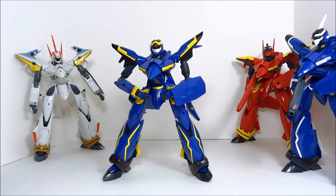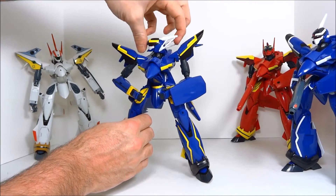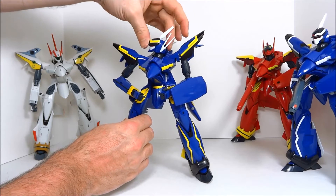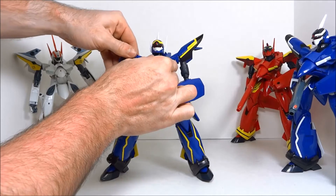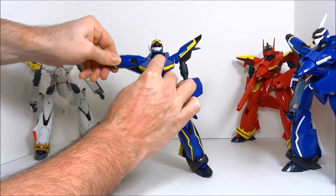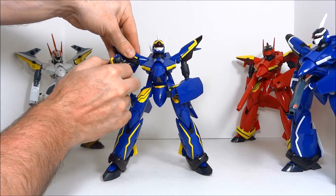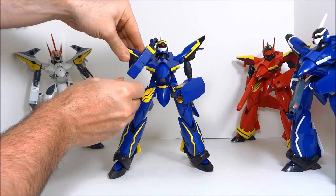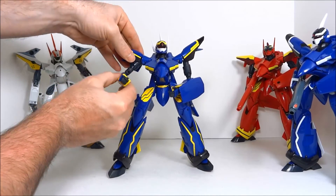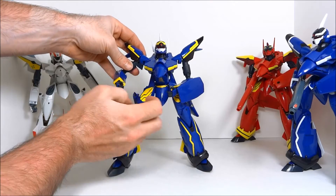Let's talk articulation — like everything else in Batroid mode, it's pretty phenomenal. Yamato focused on Batroid mode and it really shows. Starting with the head: you've got left, right, articulated lasers, and up and down, though it's not a ball joint so you can't rock it left or right. The shoulder can rotate all the way around — very stiff. There's a pivot right below the shoulder, a normal elbow, and you can slide the bicep shield up to reveal a second pivot for the elbow, bringing the arm all the way up. There's a rotation point there as well, plus rotating wrists.